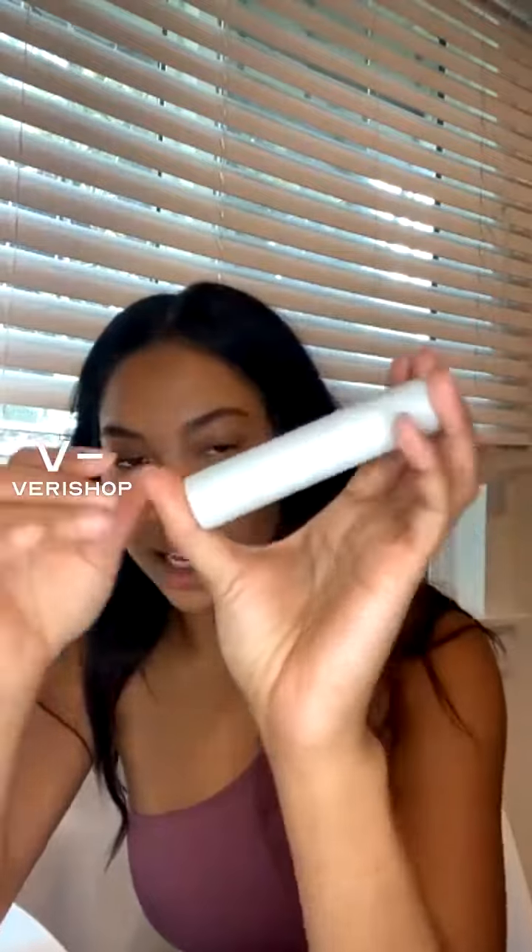This is the multi stick by Vapor Beauty — it's like a blush, lip color, and lip tint all in one. This color is Eros, and it's like the perfect berry, super natural. You can use it as a blush, and then put a little on your finger and use it on your lips for a little natural color.